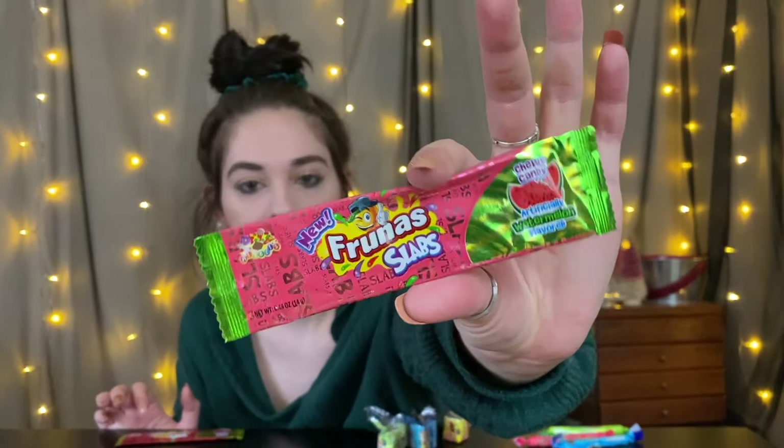So let's move on to the Slabs. I'm pretty sure the Slabs are more than likely just like these but in almost like an Airhead kind of form is what I'm guessing. I got two flavors — watermelon and cherry. I'm gonna start with watermelon.